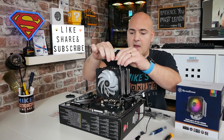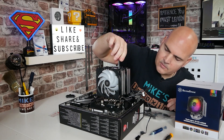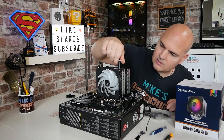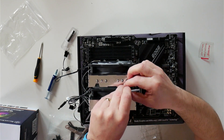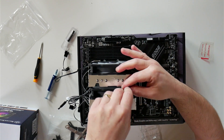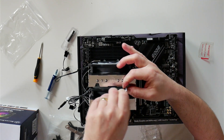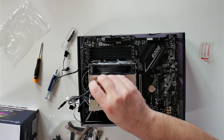Once you get to the other side, you may require a little bit more pressure. Once that's started, all you need to do is just alternate on each side and do a few turns — this gives you equal mounting pressure.